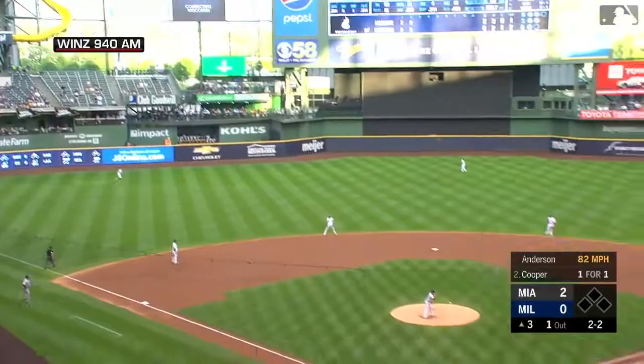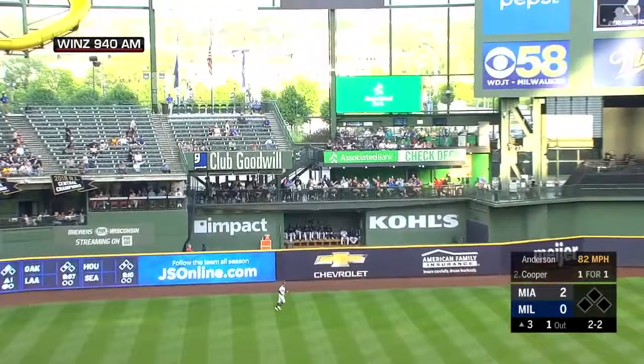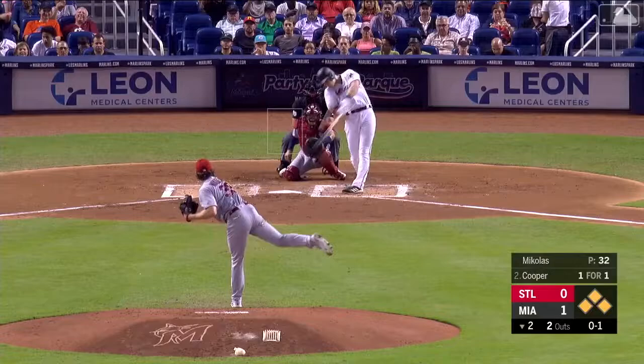2-2, Cooper gets a hold of one. Long drive, left center field. And Garrett Cooper has hit it out.